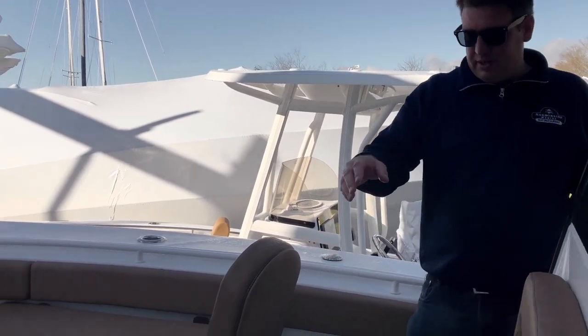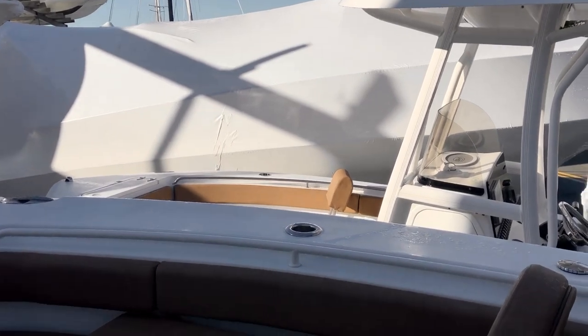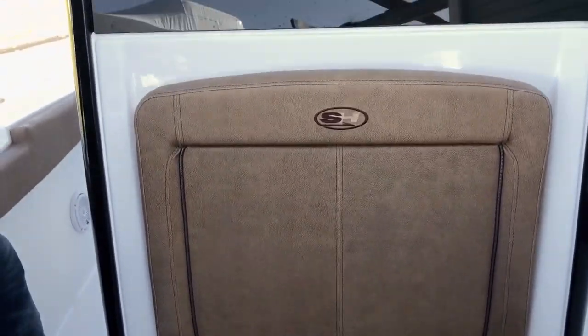Up forward you can see we have cup holders that have drains so they're not filling up with water. You also have your integrated JL Audio system — this boat has six speakers: two forward, two aft, and two in the T-top, and it gets bumping pretty good.